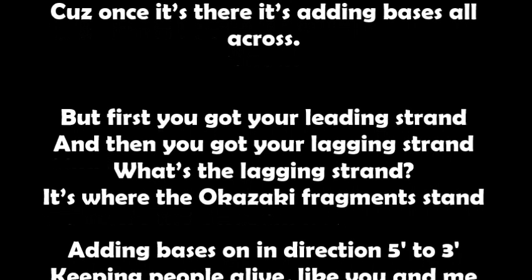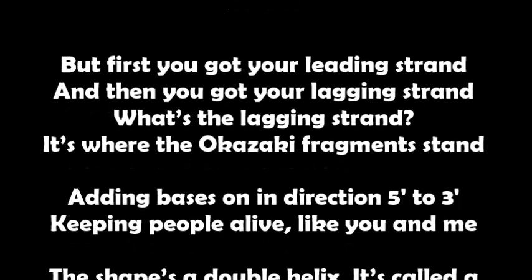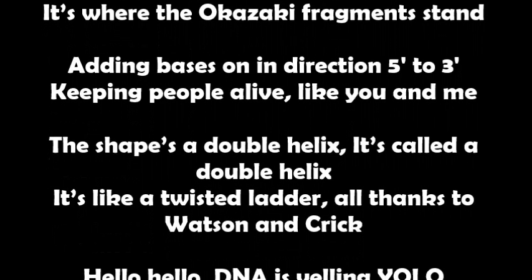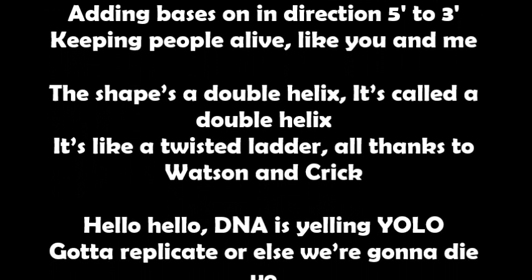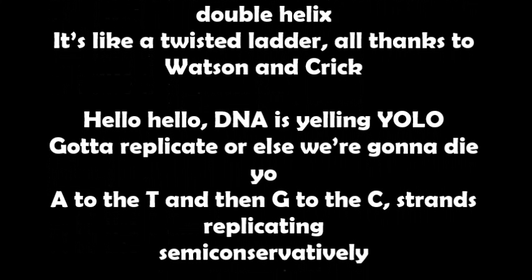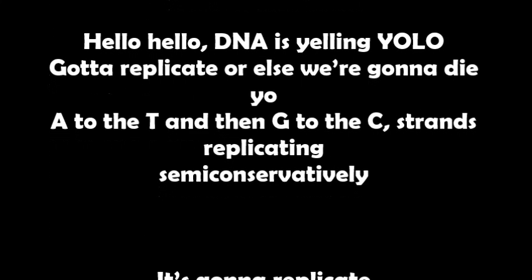The lagging strand is where the Okazaki fragments are, adding bases in the direction five to three, keeping people alive like you and me. The shape's a double helix — it's like a twisted ladder, all thanks to Watson and Crick. DNA is yelling YOLO — replicate or else we're gonna die!